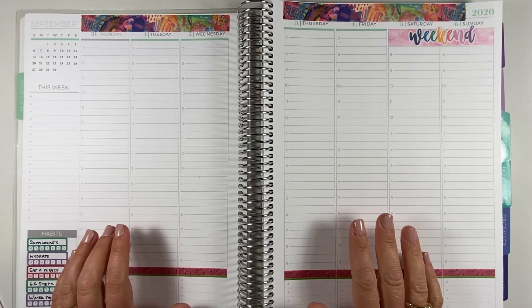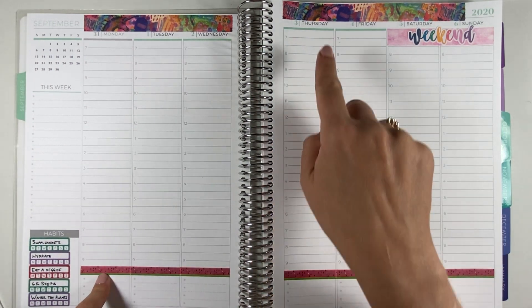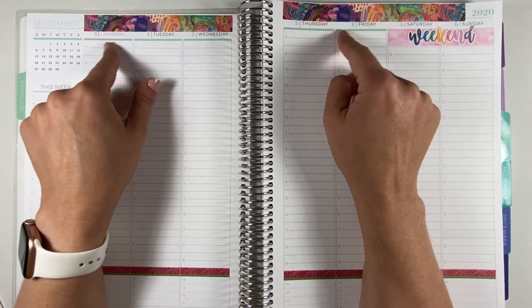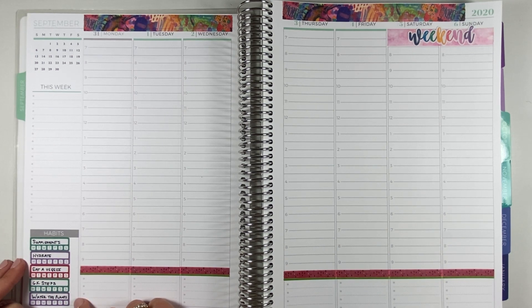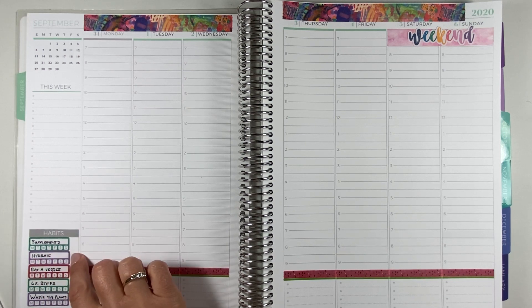Alright, I'm going to be honest — I'm not loving this one so far. A couple of things I probably should have whited out because you can see underneath, and the washi is too wide and it's eating into the dates, which I don't like. I think I'd prefer some nice date covers. Also, the supplement stickers — I thought they wouldn't come all the way out just because this is a bigger area, so I might need to experiment with finding or printing stickers that fit a little better.